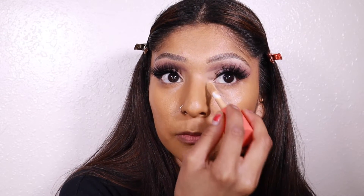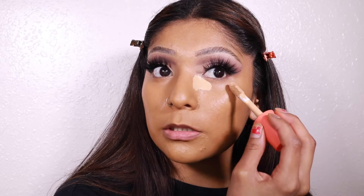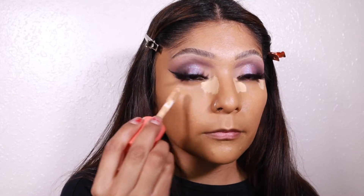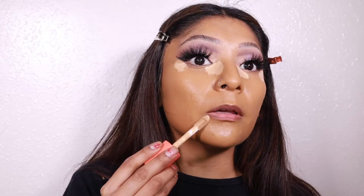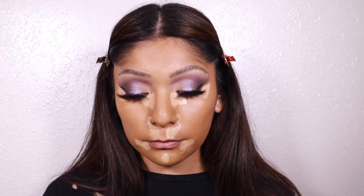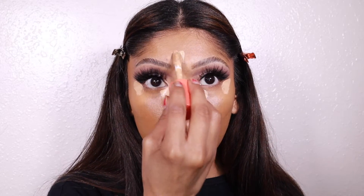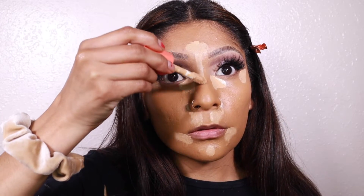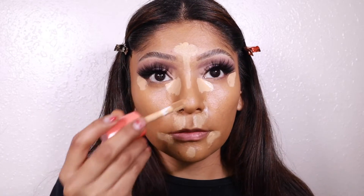Taking the Juvia's Place concealer in shade 18, applying it to the inner corner, outer wing, underneath the lips, the chin, sides of the nose, the forehead, and down the bridge of the nose. I go about a third of the way down the bridge and then add a dot right here — I like my nose to look like a button.